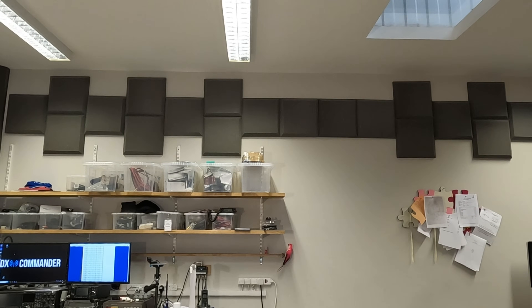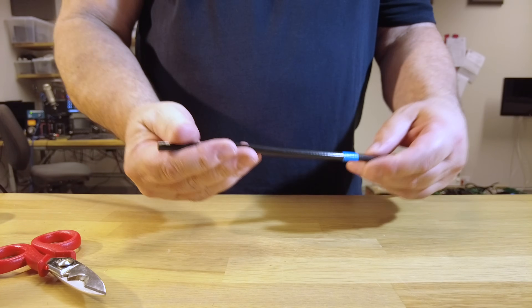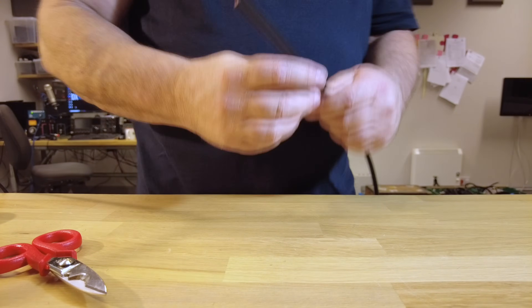Right, a very good day everybody. Today I'm going to fit a modern PL259 to some Ultraflex 7. Ultraflex 7 is by a company called Messi and Paoloni.